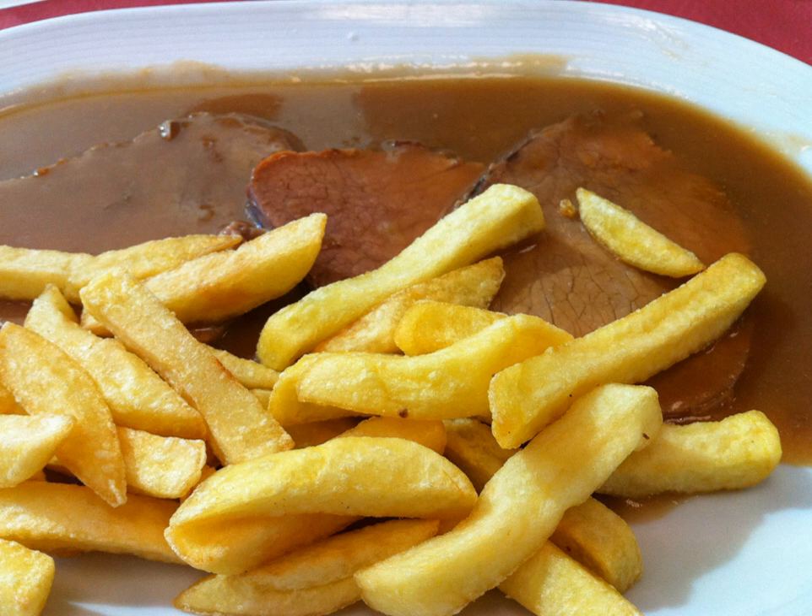Espanol sauce is a basic brown sauce, and is one of Auguste Escoffier's five mother sauces of classic French cooking. This sauce was already compiled in different Spanish cooking handbooks of the late 19th century, and Escoffier popularized the recipe, which is still followed today.